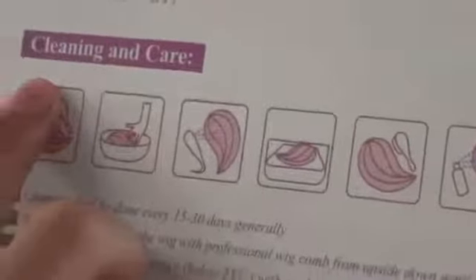The package features 'natural and real, easy to wear and clean,' and there's the website MarysSuzy.com. Inside the bag, products include a wig, a comb, and a hairnet. There's also a booklet that teaches you how to clean and take care of the wig.